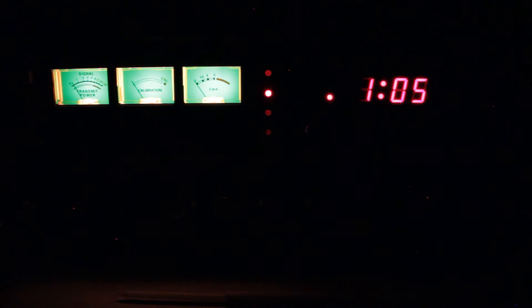I did promise to show you guys what this radio looks like in the dark. There's those cool green meters. Just really neat — I love the way those things light up in the dark. Thank you so much for watching. Hope you guys enjoyed the video. Check out our other CB Radio videos at cbradiomagazine.com. Thank you.